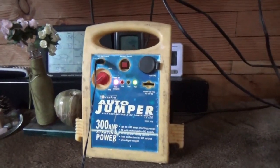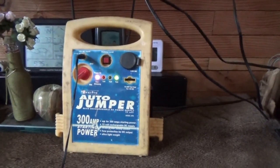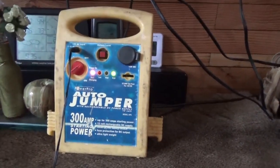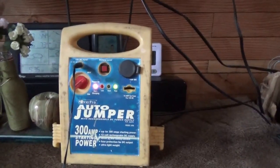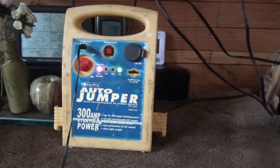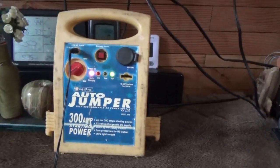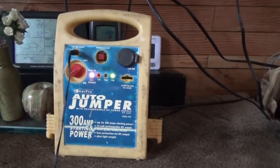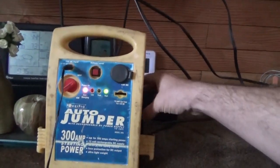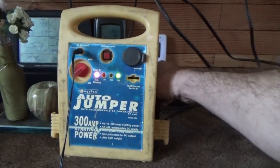I want to share something pretty cool — this is a recycled car jump starter pack. A friend of mine is a scrapper who hauls scrap metal and junk. I've been telling him for years I want to keep the batteries he gets, but he often takes them to the metal recycling plant right away. He had a couple of jump starters which he gutted out, and all I got was the shell.